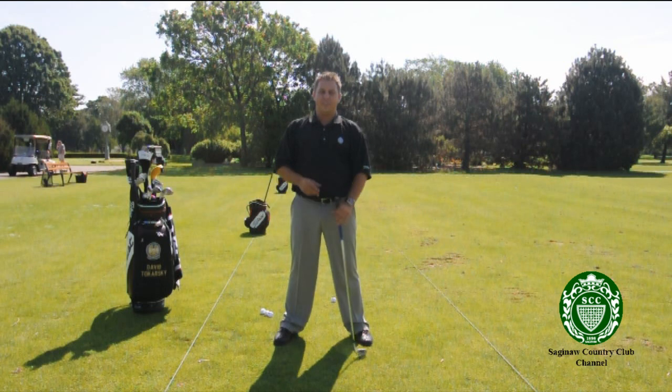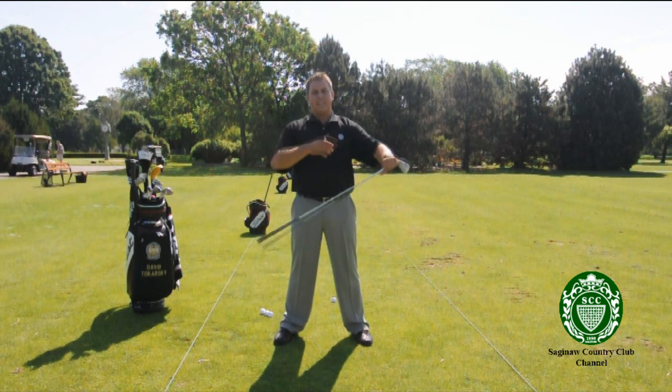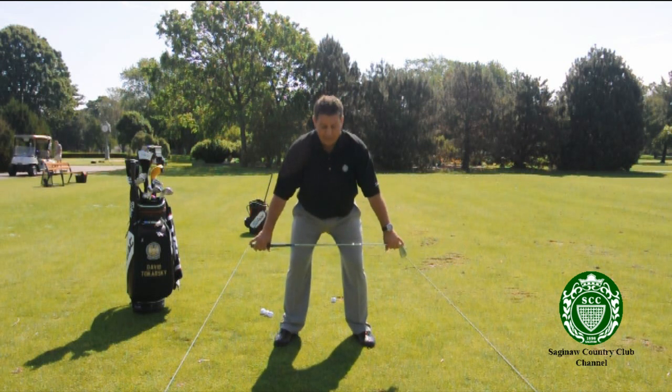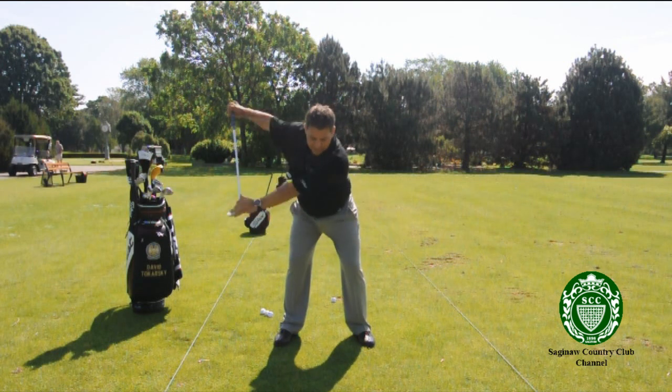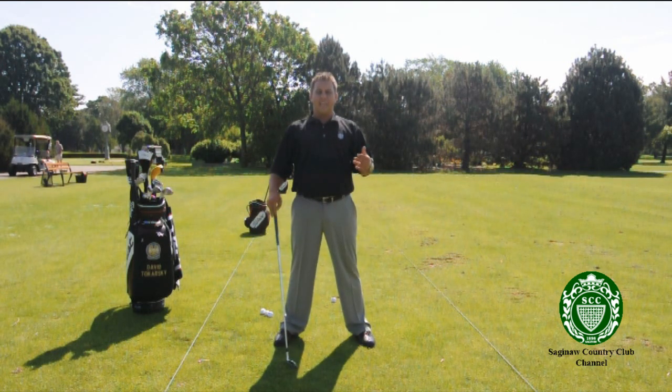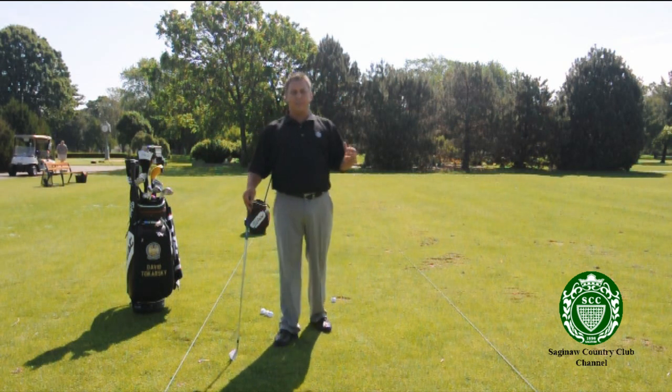The second stretch I'd like to introduce is just to stretch out the inside of the arms. The first stretch was really good for your shoulders, but this one is good for the inside of your arms. Same thing — you're in your athletic stance and golf posture, letting those arms hang, and you go back this way and this way. Both ways, nice and slow, to stretch out the inside of your arms. So now we've stretched out your shoulders and your arms.